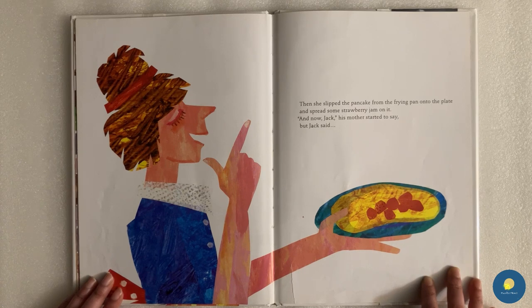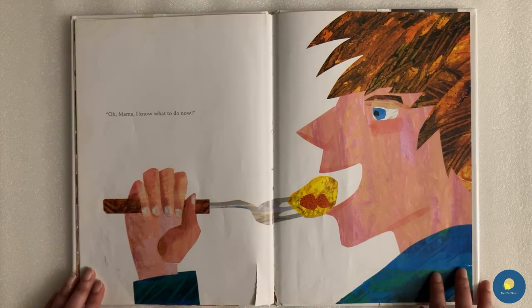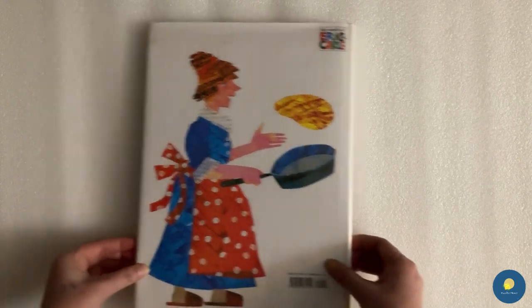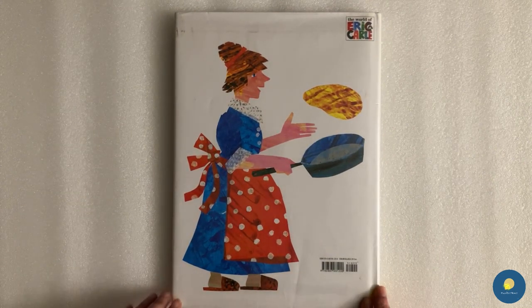"And now, Jack," his mother started to say. But Jack said, "Oh, Mama, I know what to do now." The End. Thank you for listening. Please like the video and subscribe for more. Bye-bye kids!